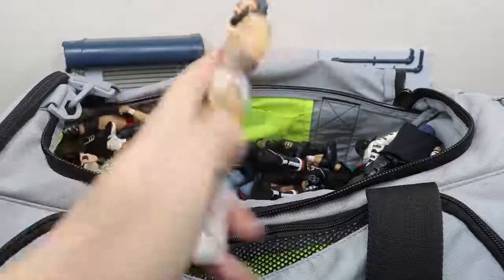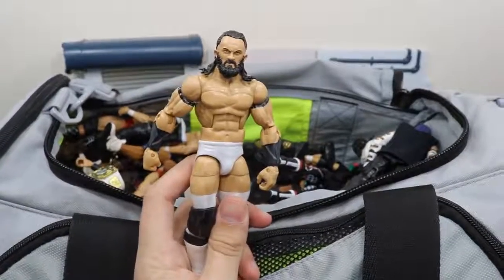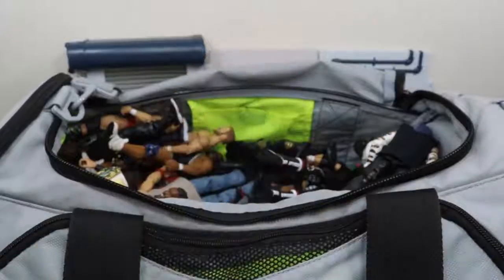Next up we have another custom from BEW — it's sort of a mix-up custom. Me and BEW both did this one: he did the amazing head scan and arms and I did the rest of it. This is just one of my favorite figures in my entire collection.